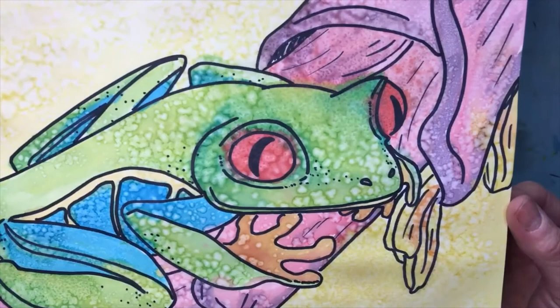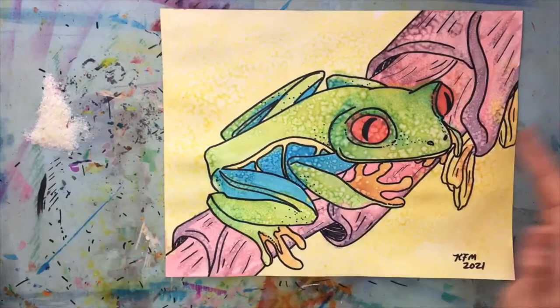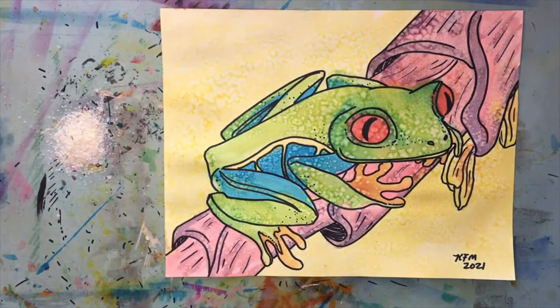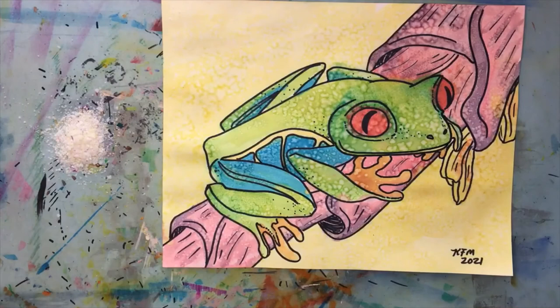I put salt on the whole thing after painting - you may have seen that in the time-lapse. It's not a ton of salt; I'd say maybe a teaspoon. The used salt goes in the trash, but I'll save the remaining salt in a little lid for another day - it lasts a really long time. I hope you enjoyed it and will try using salt on top of your watercolor paint. It just looks so cool. See you next time!